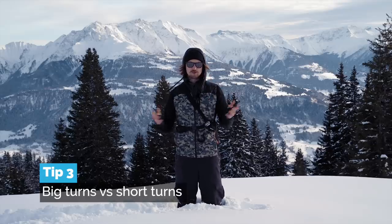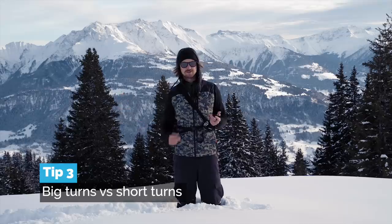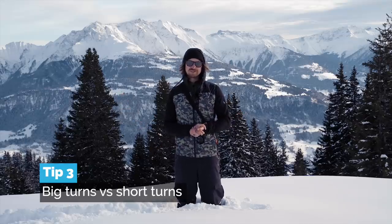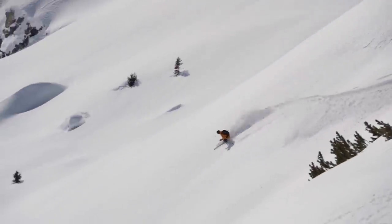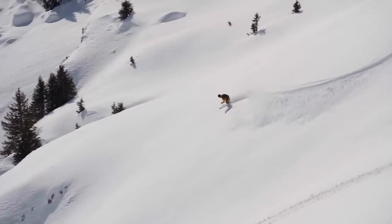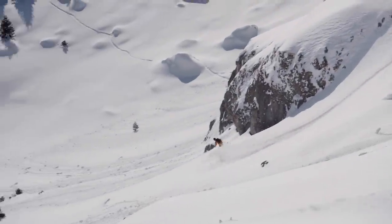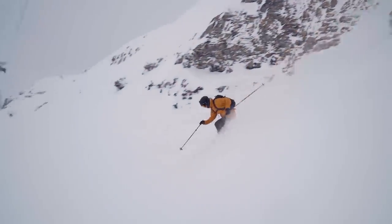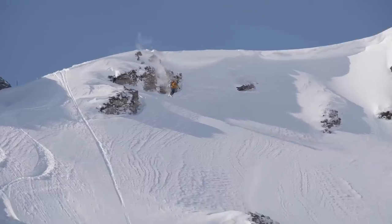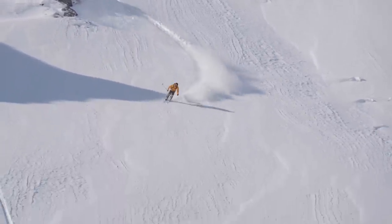The third tip to ski with more style is to learn when small turns look good and when big turns look good. This ties in with the last point. If you have a big face, big mountain, a big turn looks much better down it because it's more proportional and cool. While if you have a chute, shorter turns are more suitable. But doing very short turns linking them just next to each other down big wide slopes is not the most stylish.